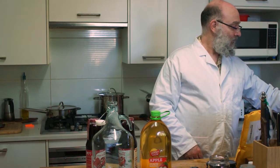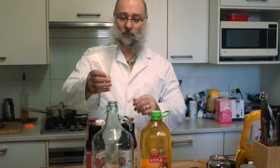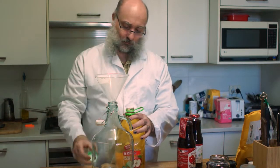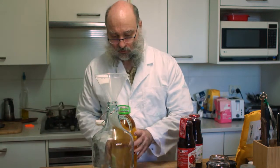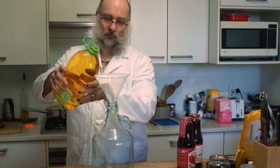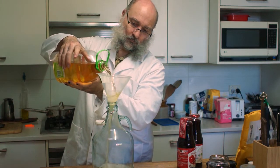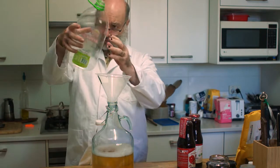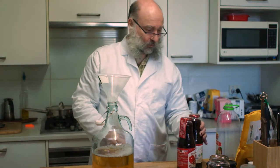First thing I need is a funnel. Open up this apple juice, and in it goes. So that is three litres of beautiful apple juice.